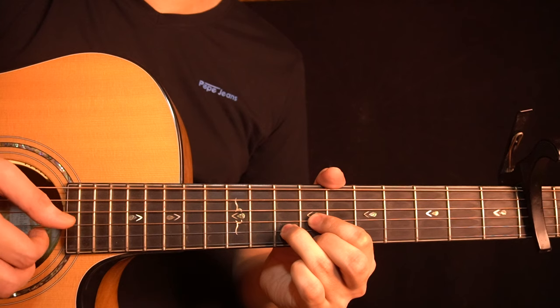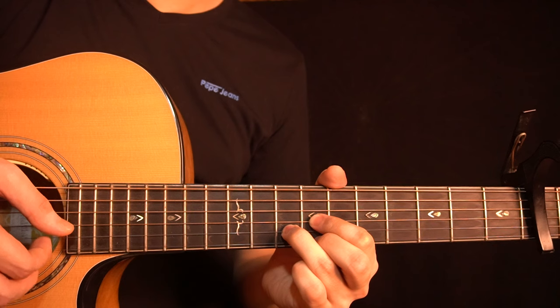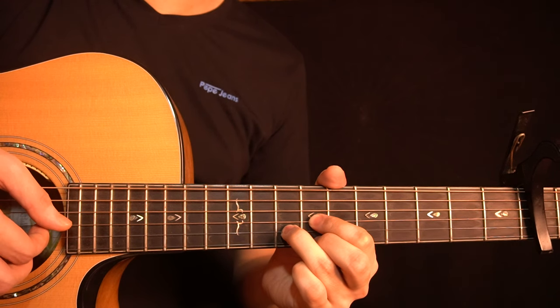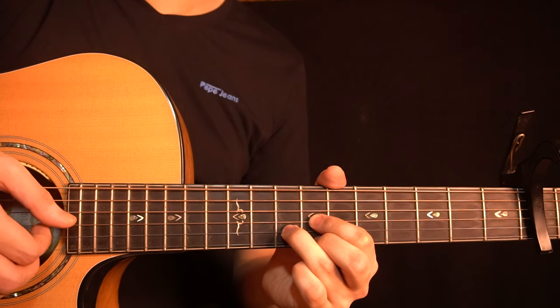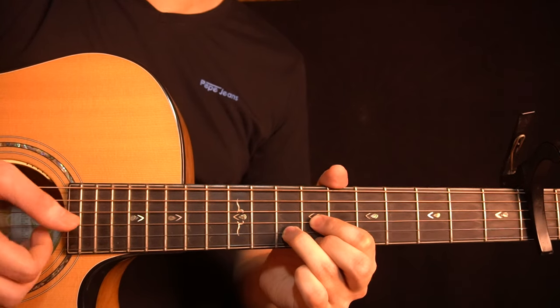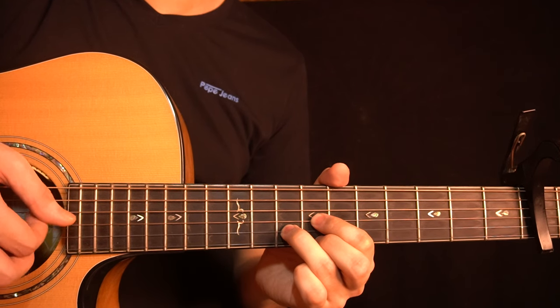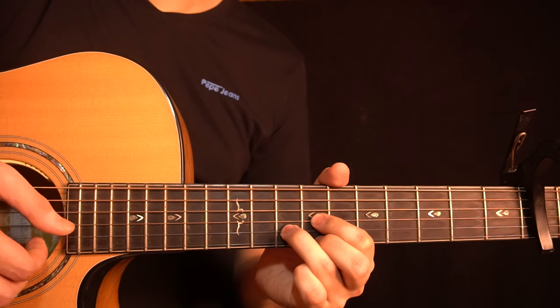Right after the roll, you have this part where I play the G-string first, then the high E-string, then the B-string, and then the G-string again. So all together, you get this.